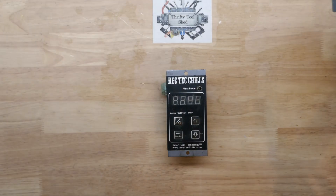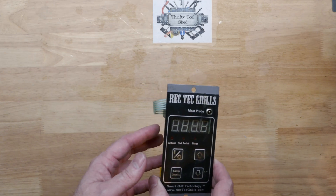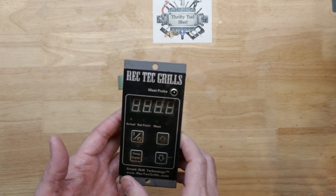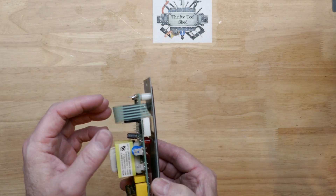Today let's take a look at this RecTek Grills controller. I do have a couple older videos on the RecTek grill controllers. This is the first one that's a vertical mount — most of them that you see are the horizontal mount — and I believe this is a much older controller, so all these have been the older style.